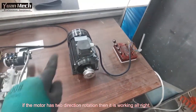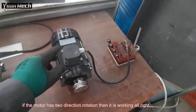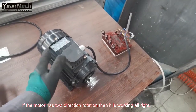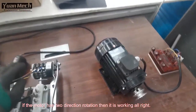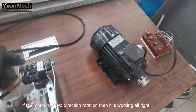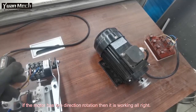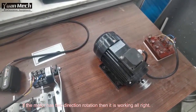The motor has both anti-clockwise and clockwise rotation, which means this motor is working normally and is in good condition. So maybe the problem is coming from the switch. This is the troubleshooting method to determine which part is faulty — the switch or the motor. Thanks for watching.